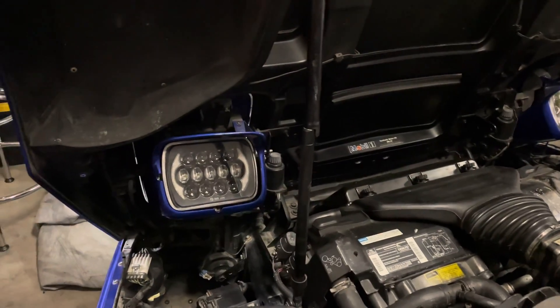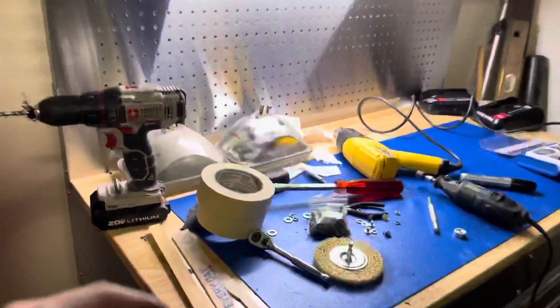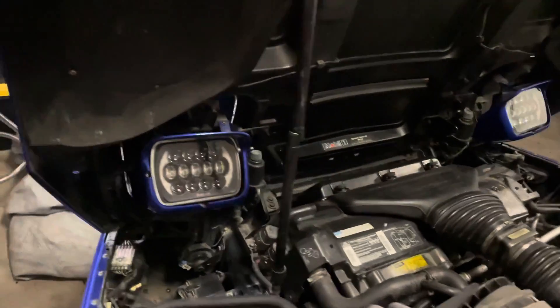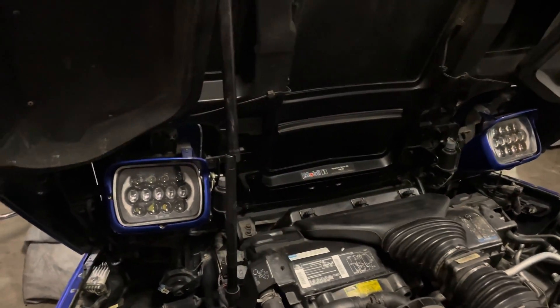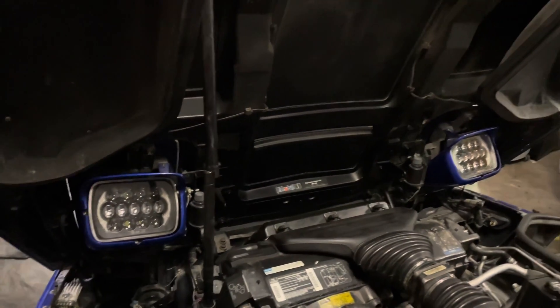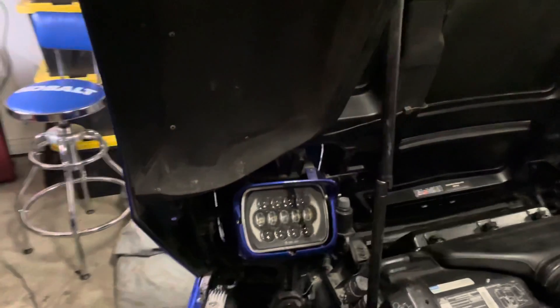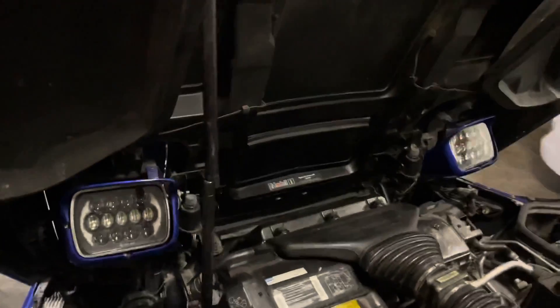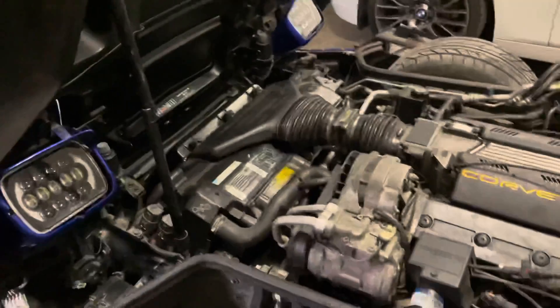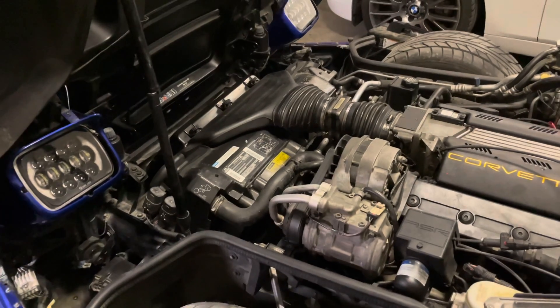They look absolutely fantastic — way better than this old 27-year-old glass headlight. And they're cheap: 50 bucks a piece, can't get any better than that. I remember when my headlight was breaking on my 335 BMW, it was like $1,200 — luckily I had a warranty. So at 50 bucks a piece, they look fantastic and they look like modern headlights, which is really cool. A nice little updated feature you can do on your C4.